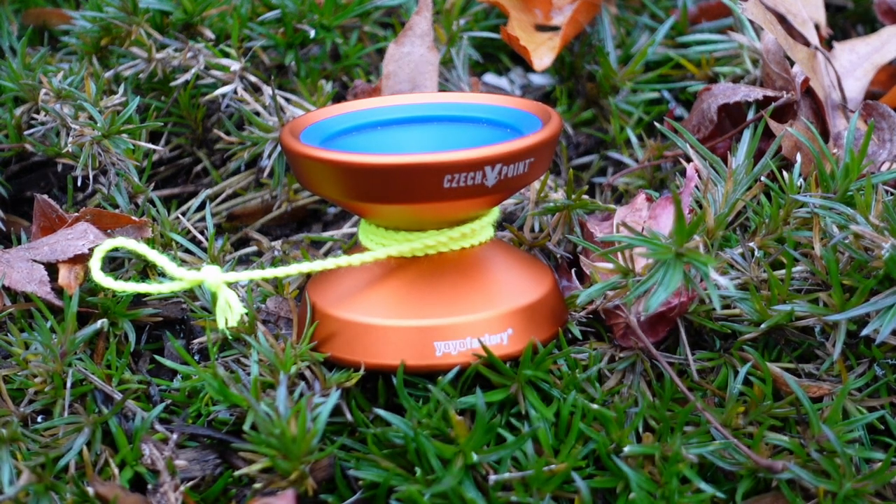What's going on everybody? Lucas Decker here. In this video I'll be showing you my first throw and giving you my first impressions on the Yo-Yo Factory Checkpoint Pivot.